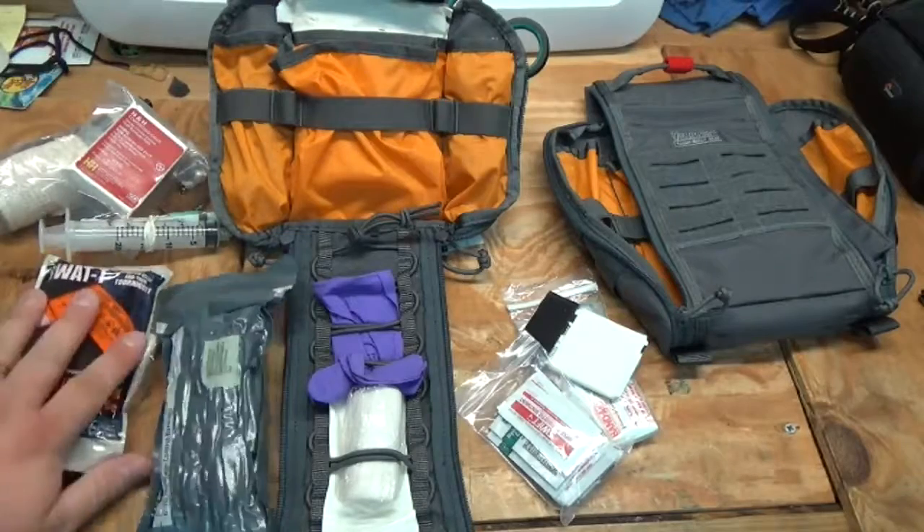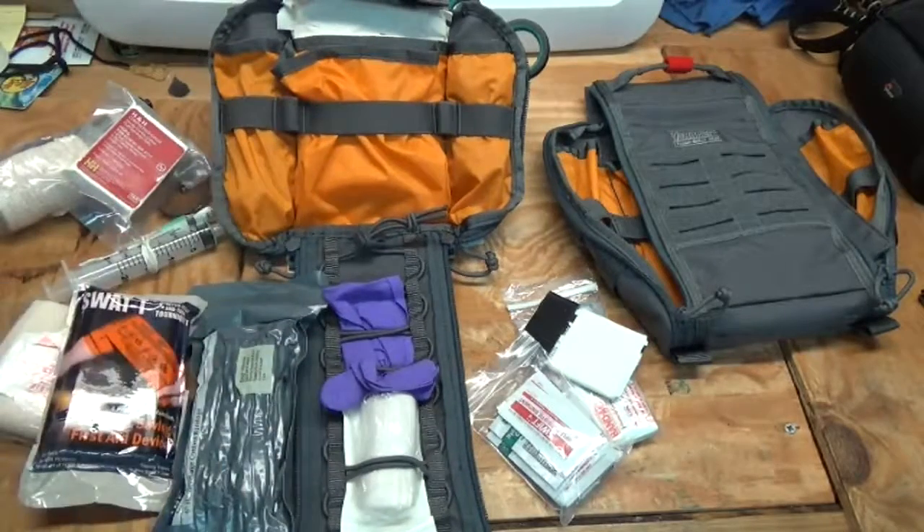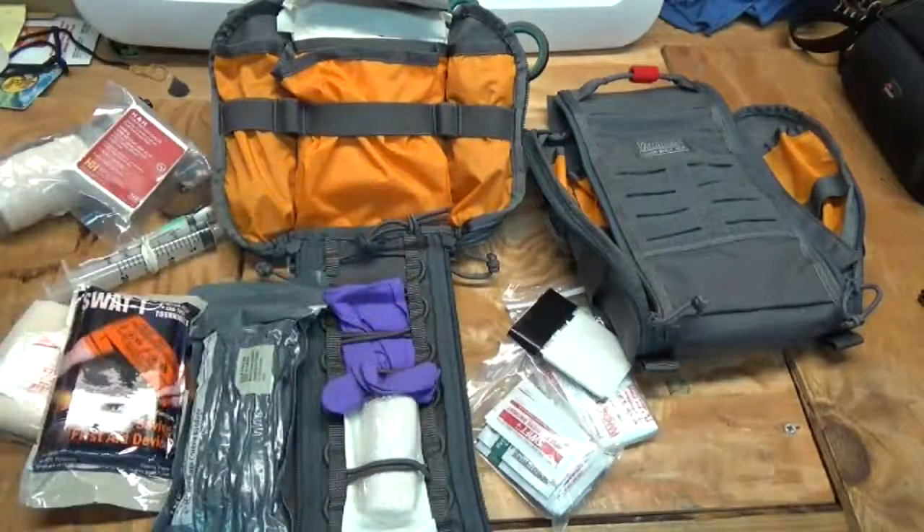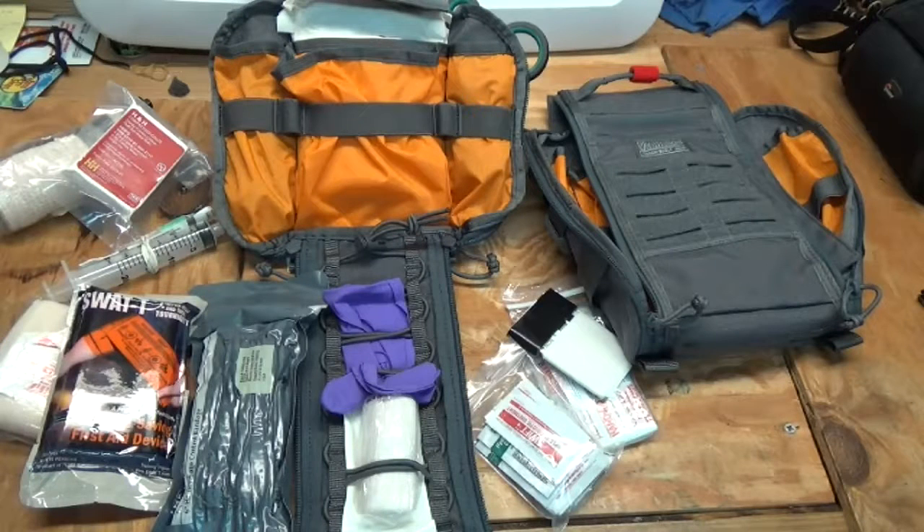Anyway, this is the Gen 2 — going over the mods and changes they've made. Please feel free to like, share, and subscribe. If you have any questions or comments, leave them below. I'll see you in the next video. Always remember your PPE: plan, prepare, and exercise. Thanks folks, have a great day.